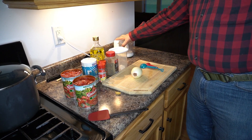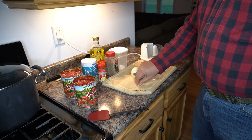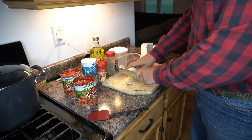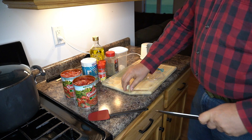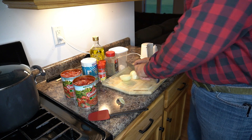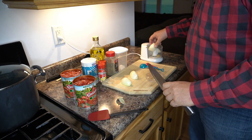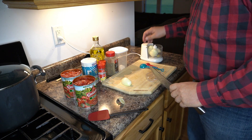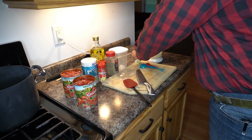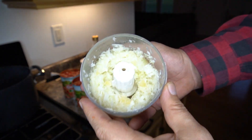Alright, we're back. The first thing I'm going to do is take these two cloves of garlic and the onion and put them in the food processor. I'm going to take the onion, cut the ends off of it, and cut it in quarters. I'm going to spare your ears and your speakers — I'll turn the camera off while the food processor runs. And we're back. At this point, your onions and garlic look like this.